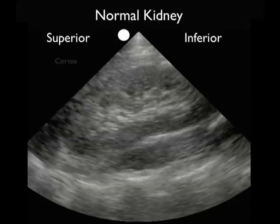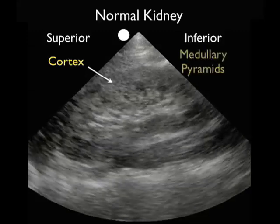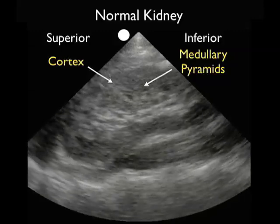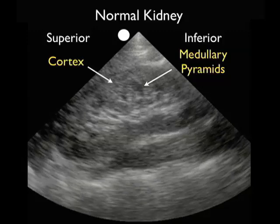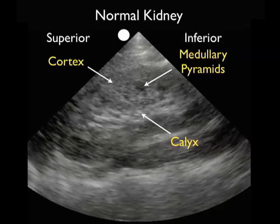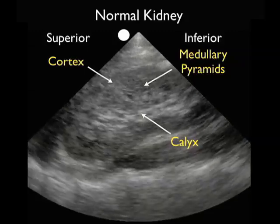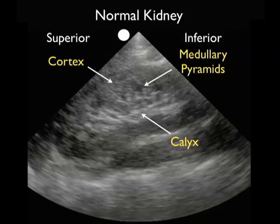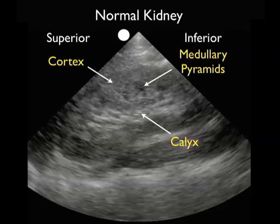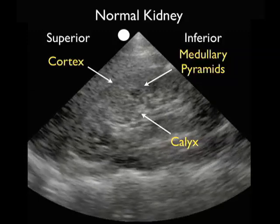Here's a typical normal kidney on bedside ultrasound. I have the probe marker oriented towards the patient's head, so the superior pole of the kidney is to the left and inferior to the right. We see the outer cortex — that outer rim of kidney — to the peripheral aspect. Just interior to the cortex are the medullary pyramids, which have a slightly darker or hypoechoic signature due to the presence of fluid within them. We see the inner calyceal region, which has a hyperechoic or bright appearance due to fat within the renal sinuses.